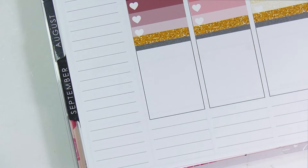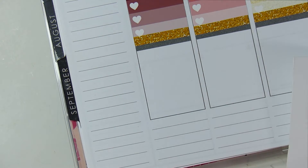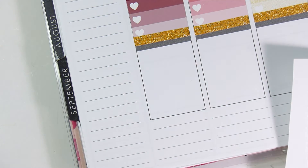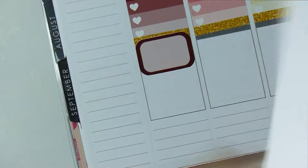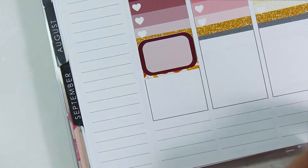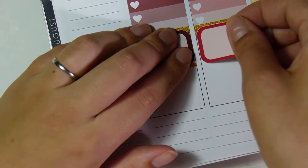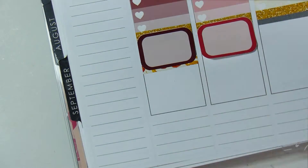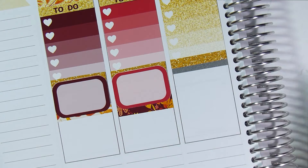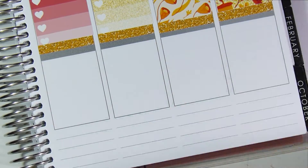Normally I put 'today,' 'little things,' and 'to-do' at the bottom, but I decided to change it up. I'm also going to plan a week that's already happened. I've noticed on this channel you don't usually see the week fully planned out because you're watching someone plan their future week. So I decided to plan what happened last week to show you what my finished week actually looks like.